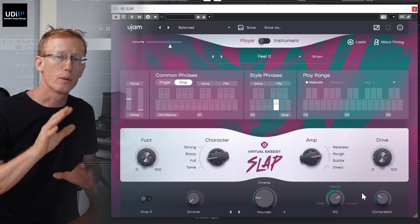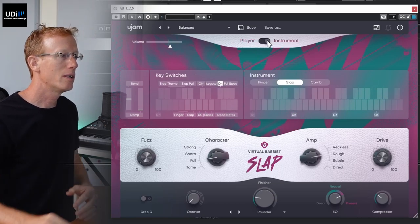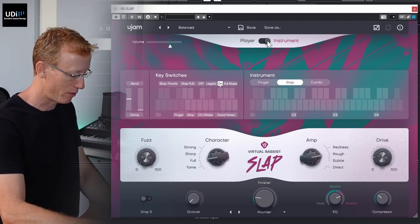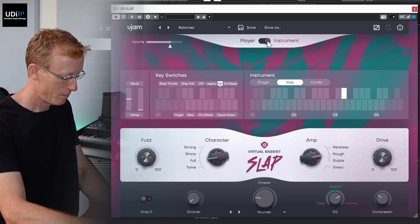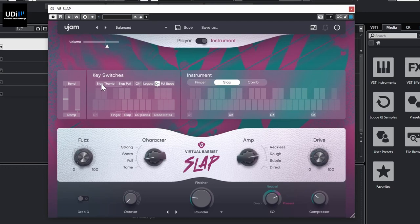If we go into Instrument mode, the keyboard opens up and we can play melodic stuff ourselves or program the MIDI. We have key switches — it's all MIDI — and you can have slap thumb or slap pull, as well as legato and all those articulations.